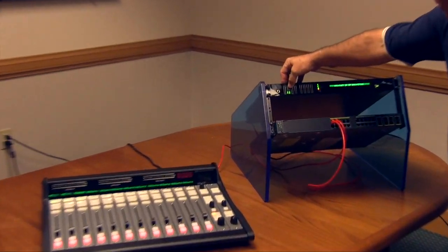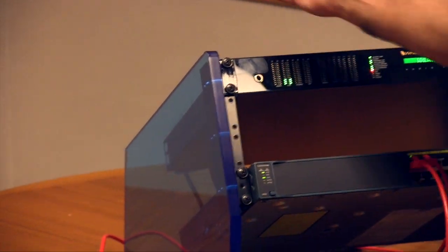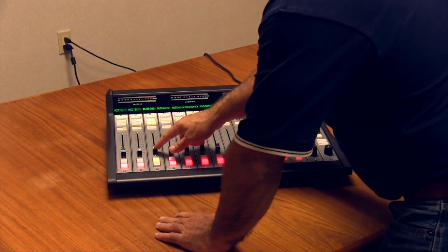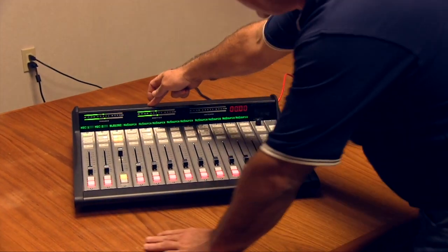I can see right here on the front of the blade that I have audio on that channel. I come over here to the console, assign it to program and some four buses, and I pot it up. You'll notice I have meters here.